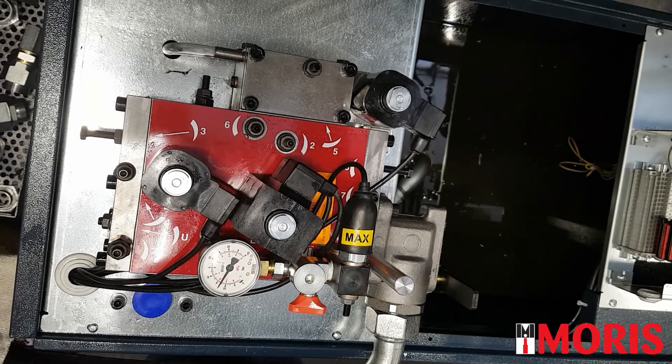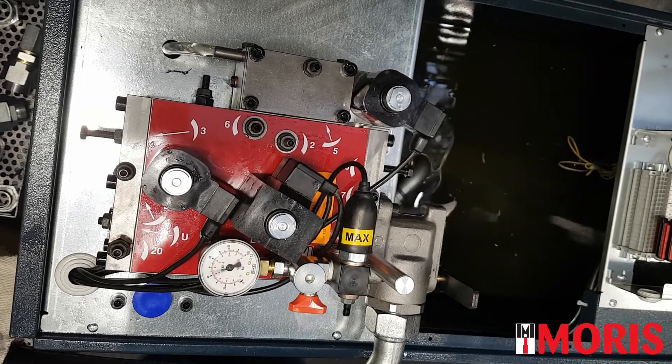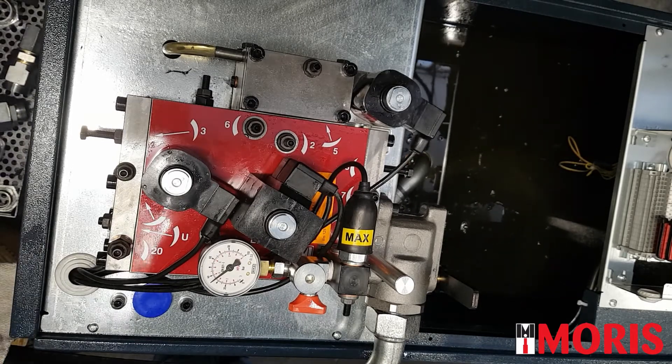Let's see how it behaves. Let's start the motor. In this case, the fluctuation of the manometer is very very fast. This indicates that screw number 7 is too open.